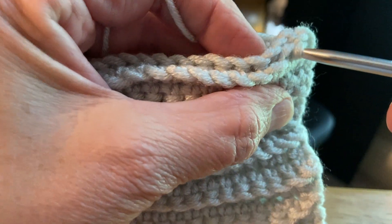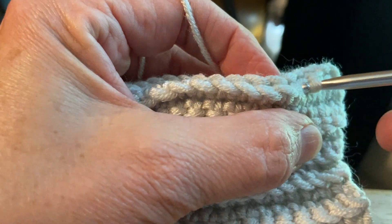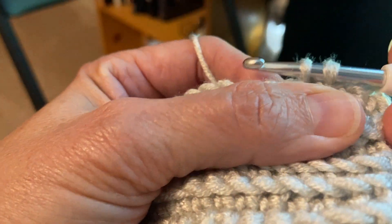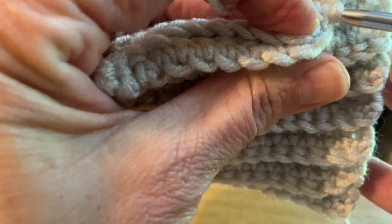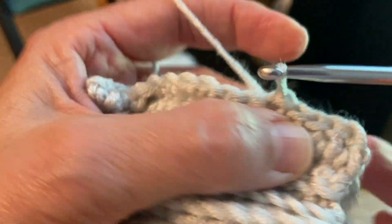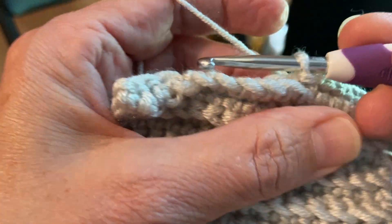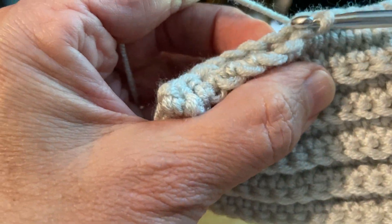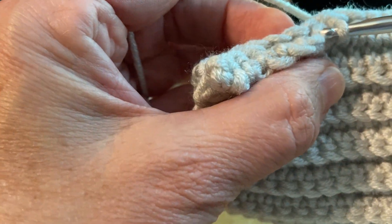I'm going to insert my hook on my third stitch, pick up the third stitch in the back piece, pull up a loop, and then pull it through. Do the same thing in the fourth one — insert my hook in the fourth piece. I'm just picking up one piece of yarn on the front piece, but I'm going under two pieces of yarn on the back piece. It's just what naturally seems to occur — there's no rhyme or reason to that, it just makes a nice seam. Insert under the first front piece, and then insert your hook under the two pieces in the back. Pull a loop through and slip stitch it. Continue inserting through both pieces, yarn over, pull it through, and slip it through the first loop on the hook.